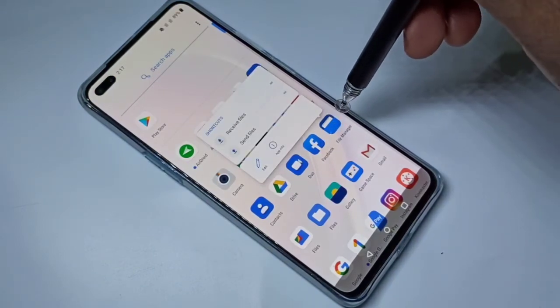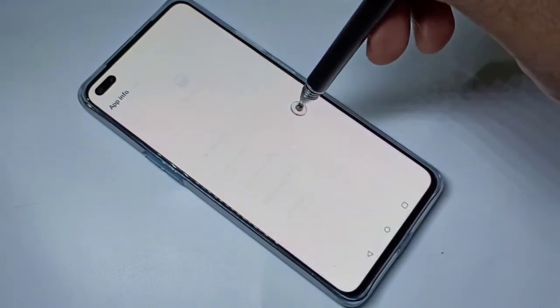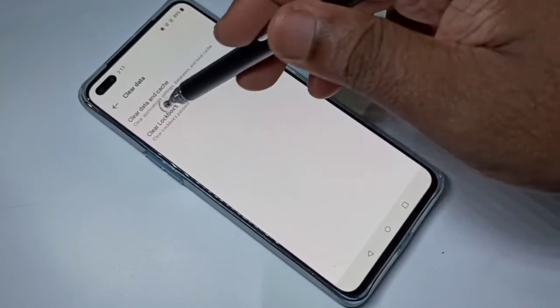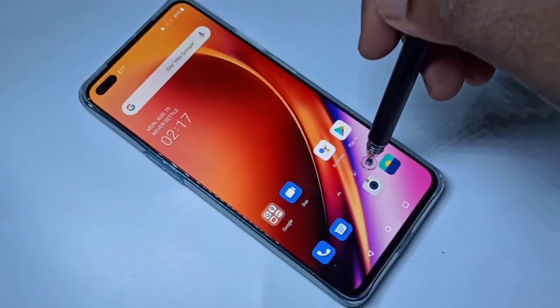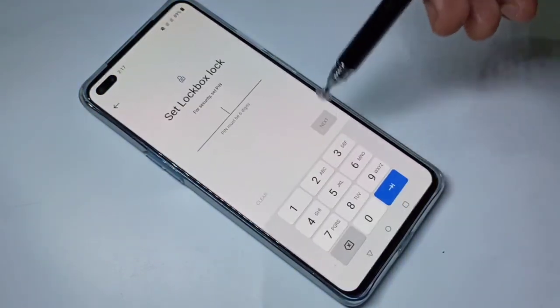Alternatively, you can tap and hold on File Manager, then tap on App Info, then go to Storage and Cache and clear the data that way as well.